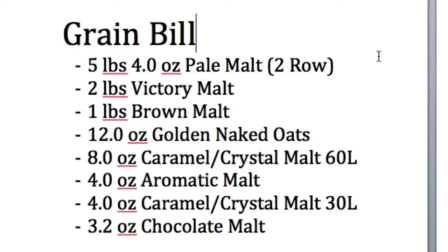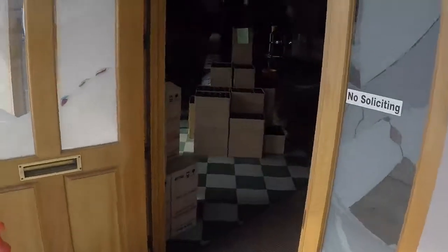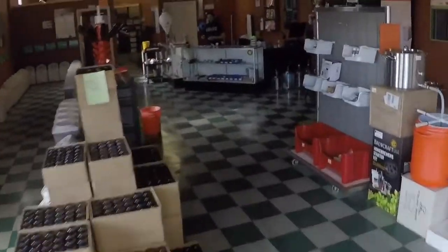So where are we gonna get all this stuff? This is me heading into my favorite brew store, Mother Earth, located in Vista right off Hopp Highway, Highway 78.